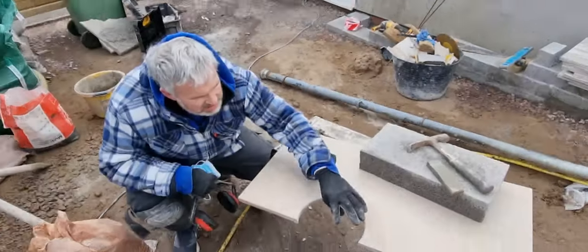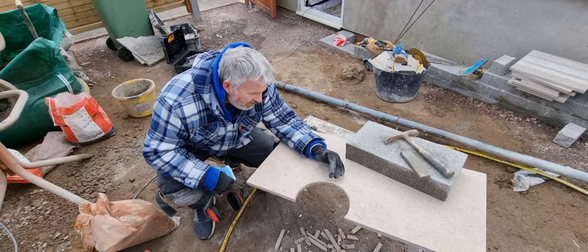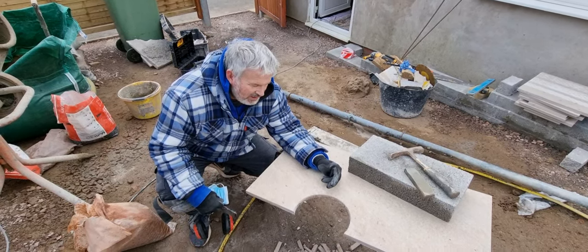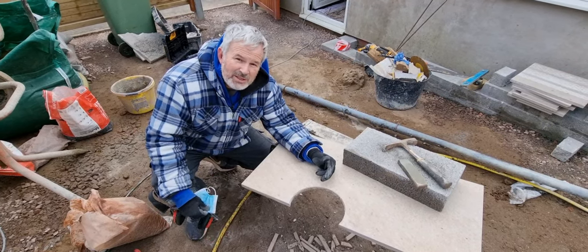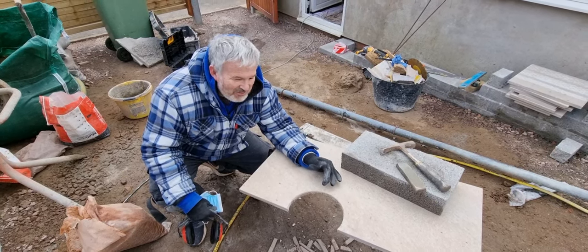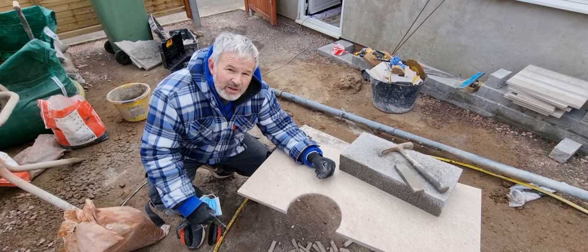We've got the raker on it now and we're just tidying up all these little ends, getting it nice and smooth. We'll get the carborundum stone on it and file that off. Do you reckon it's all going to work out nice? It's going to be sweet as a nut! If it's sweet as a nut, Brad, I'll buy you a bag of chips. We'll get the raking done and I'll show you what it looks like when we've done that.